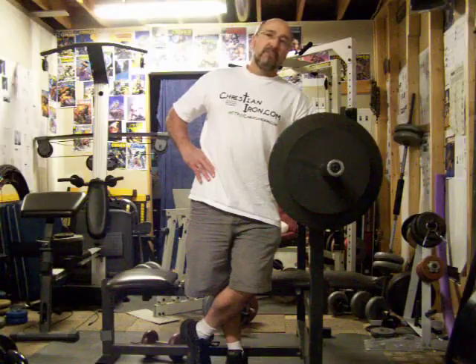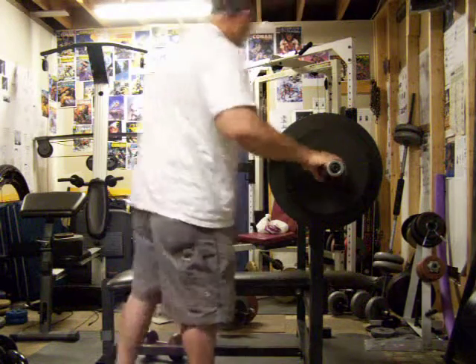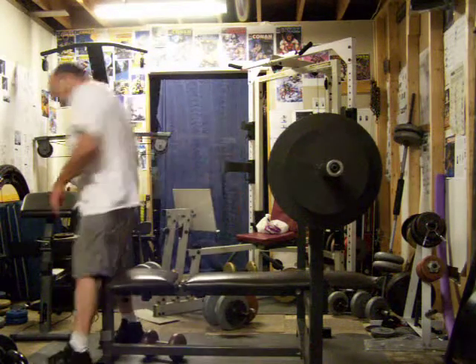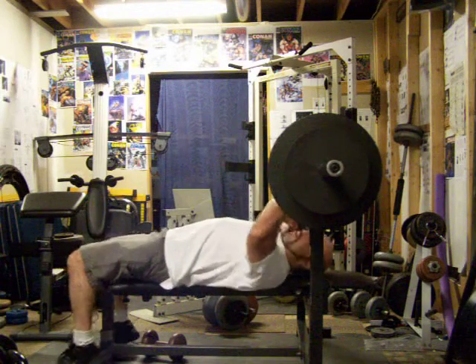It's going to be about 65% of my max so that I can generate good speed. I'm going to stick with this weight for the whole eight sets. A little rest in between — not much more than a minute. Two minutes is unacceptable — anything beyond two minutes.